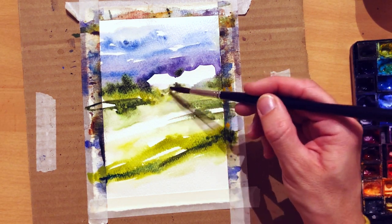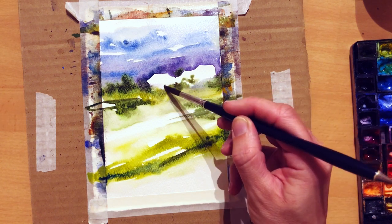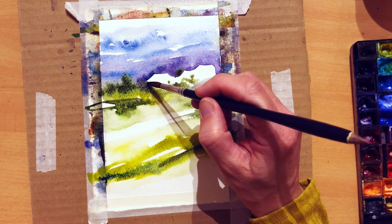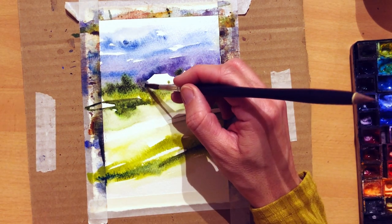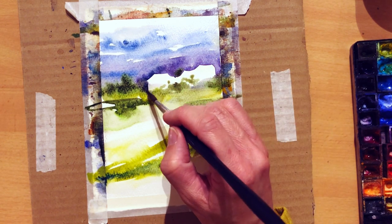If your paintings are too dry and too much with hard edges, they can look a bit boring and tight and not the loose watercolor feeling we are searching for. At the same time, if it's too wet, it can get a bit messy and your painting lacks a defined subject, so the idea is to find a good balance between the two, and that's what I am trying to do here.